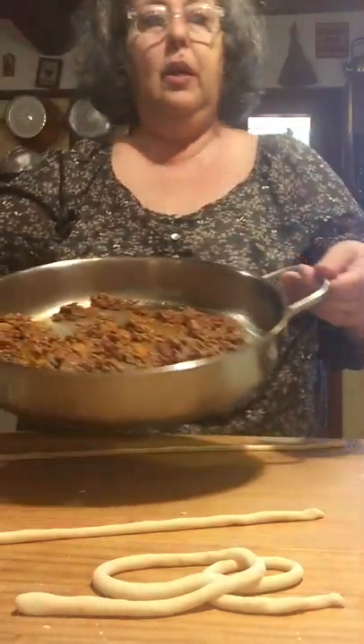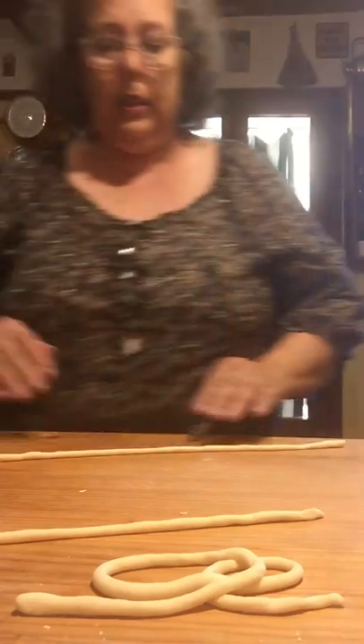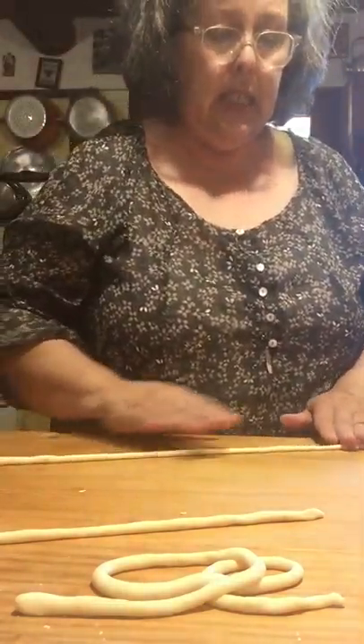The ragu isn't really tomatoey, so it needs a little more liquid in it.